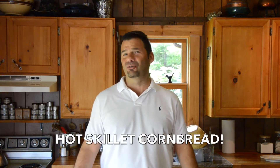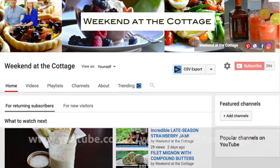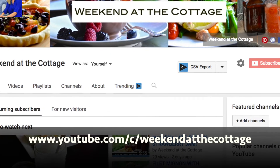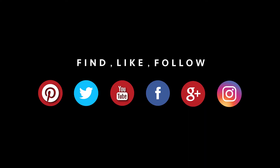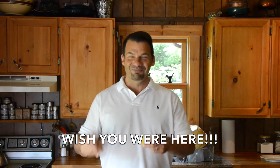Hot skillet cornbread — you just gotta try this. After that, why don't you try some of our other recipes? Head to weekendatthecottage.com, please remember to subscribe to our website, and tell all your friends about us. You can also find us on our dedicated YouTube channel — over 100 videos to try and enjoy. Look for us on your favourite social media feeds: Pinterest, Instagram, Facebook, Twitter — find, like, and follow us there. I did all my dishes, the kitchen's clean, and all I have to do now is enjoy this wonderful cornbread. Boy do I ever wish you were here — we'll see you next time.